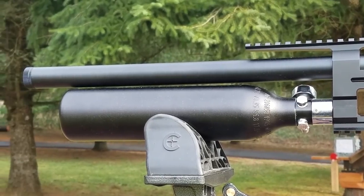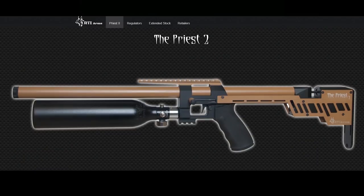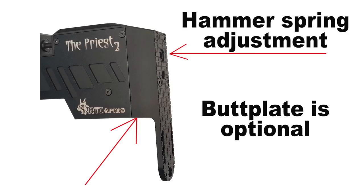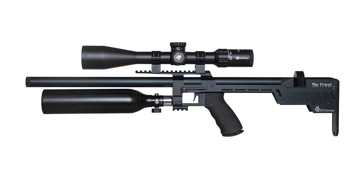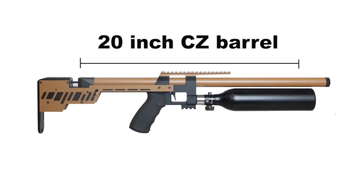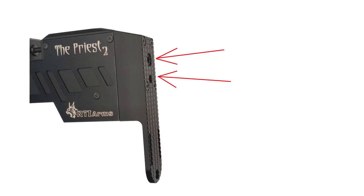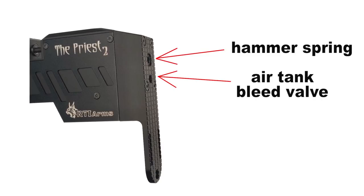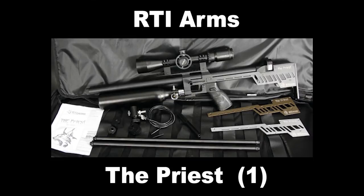The Priest 2 comes with a 320cc buddy bottle with a working pressure of 300 bar. On top of it is a pressure regulator, set by default at 125 bar, adjustable from 50 bar all the way up to 200 bar. This combination allows a high number of consistent shots. The Priest 2 is available in Cerakote tan or hard-anodized black. It is equipped with a 20-inch choked cold-forged barrel made by the famous CZ company in the Czech Republic — definitely some of the most accurate barrels around.